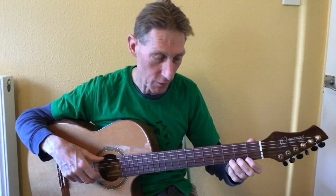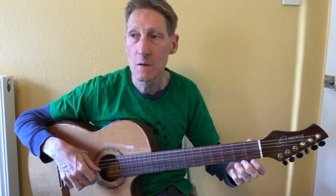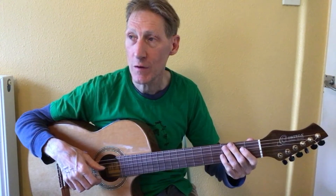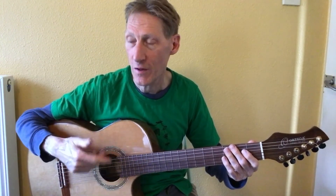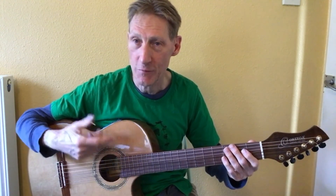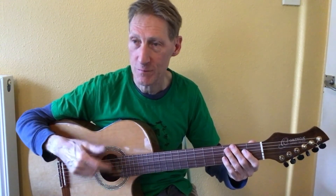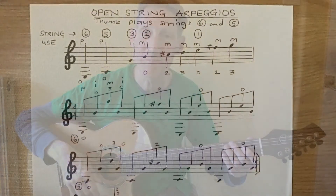Try that one and see how you get on. It's useful to get a little bit of speed up with this once you get used to it. A lot of guitar tunes use this kind of technique — thumb and fingers — so it's good to get a bit of fluency between the thumb and the fingers. I hope that's useful, see you next time.